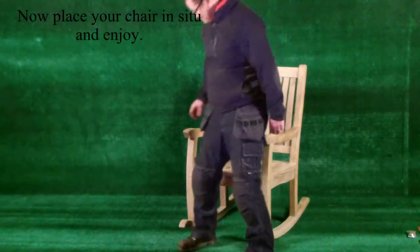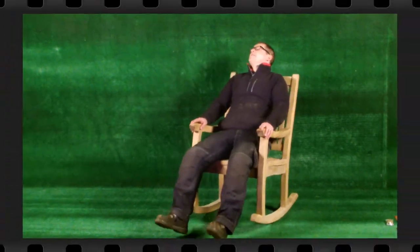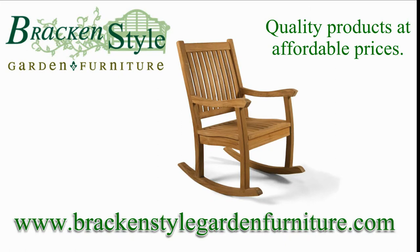Now place your chair in situ and enjoy. Thank you for watching how to build a teak rocking chair.